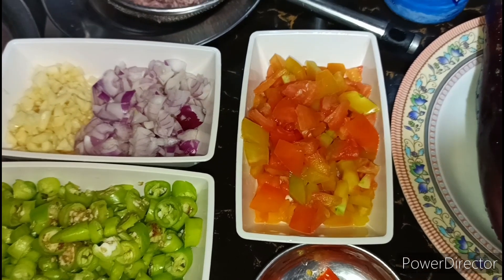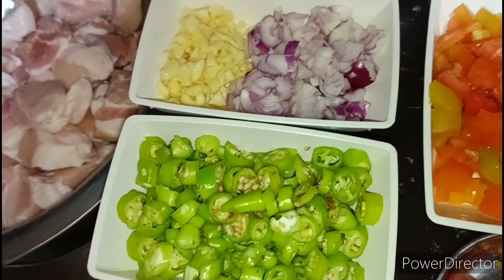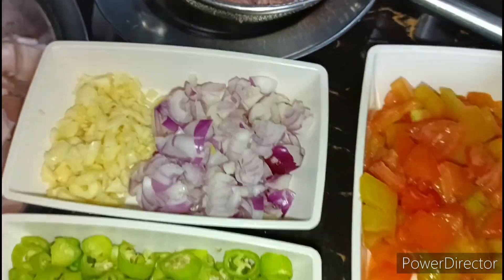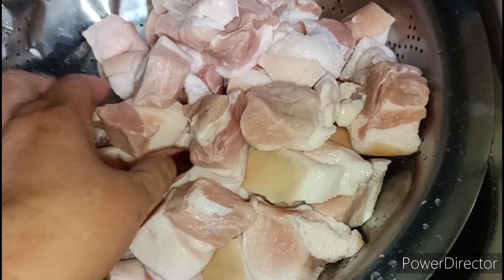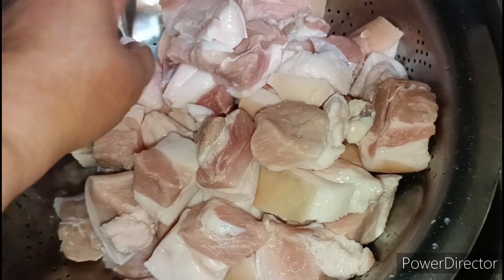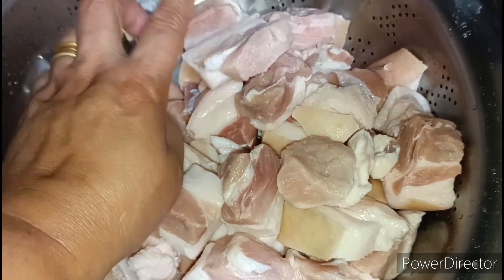Hello guys, today's video — magluluto ako ng pork in alamang or bagoong alamang. Ito po yung aking pork guys, nagayat ko na po yan. Ganyan po ang pagkagayat ko — configuration ng taba at saka laman. Hindi po sya masyado malaki at hindi po sya maliit. Gusto ko po yung ganyan kalaki lang.